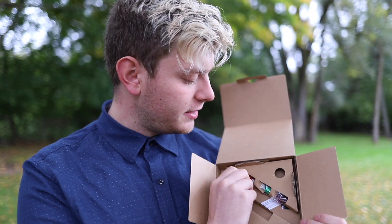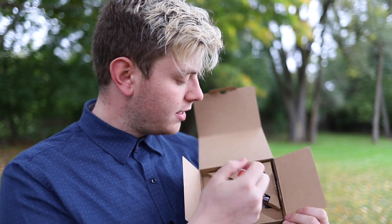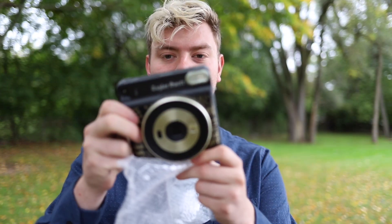Then also on the inside here, you get what looks like flash filters, so you can change the tone of your image a little bit. And right in there's the camera. This actually looks fantastic.